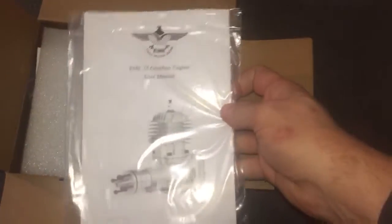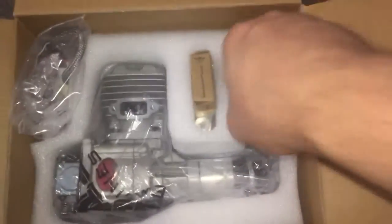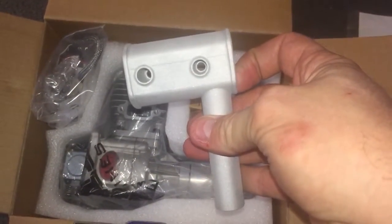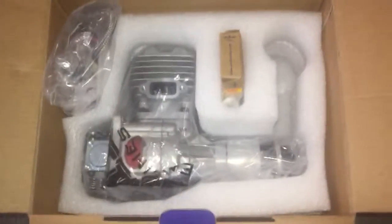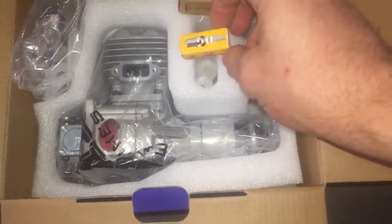It comes with the manual, which is nice and well written, some foam packing, and my receipt. Inside we've got the good stuff - it has the stock dump muffler. The canister mufflers, from what I understand, are going to be much better performance, so we might upgrade to that later. But for the initial testing we'll make use of this muffler.